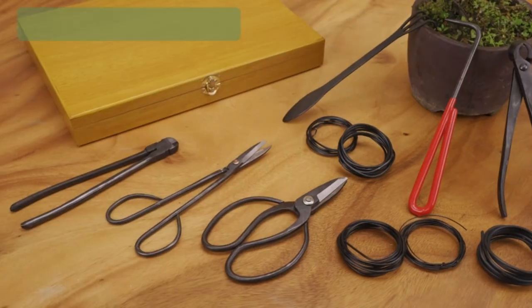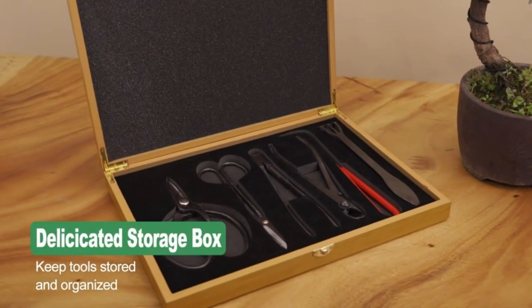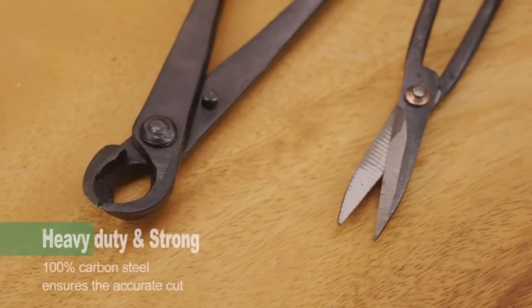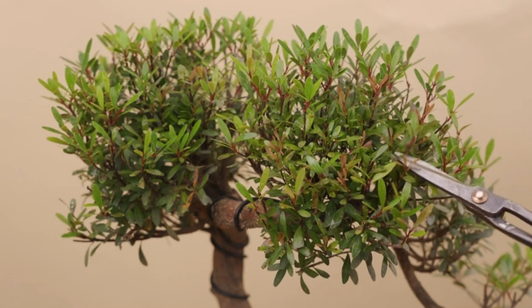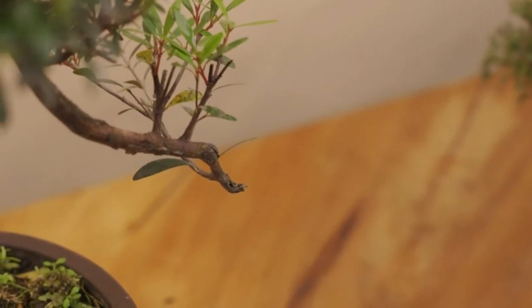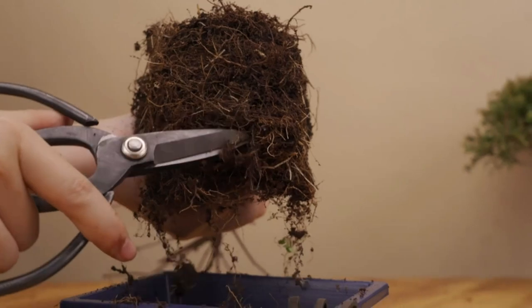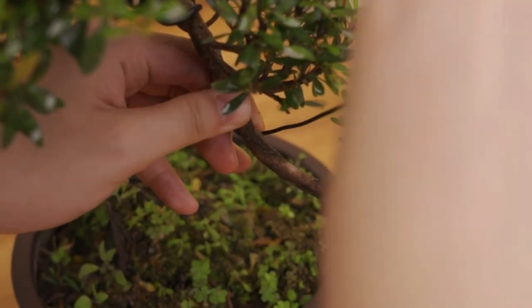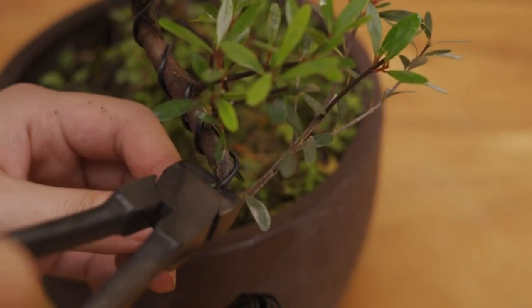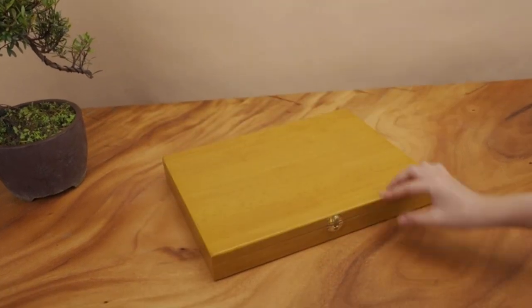Complete bonsai tool set: includes trimming scissors, large butterfly shears, a concave cutter, wire cutter, and five training wire rolls of varying thickness — 1.0mm, 1.5mm, 2.0mm, 2.5mm, and 3.0mm — all placed inside an exquisite wood storage box. A perfect gift and starter kit for beginner bonsai enthusiasts. Cut roots, remove small and large branches, and trim leaves and stems. Use the root rake and root pick to clean old soil and grit from roots while repotting. Train and shape your bonsai tree with professional aluminum bonsai wires.